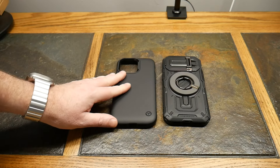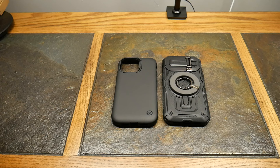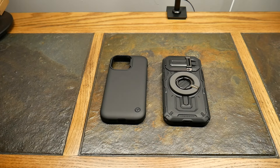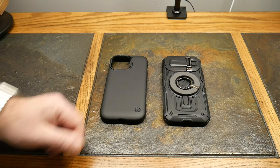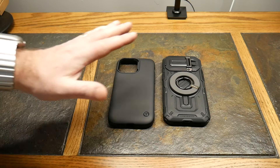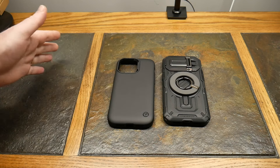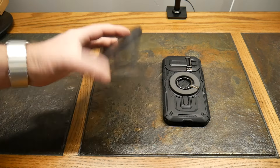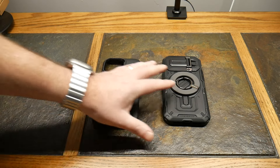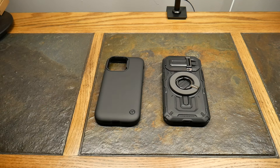So there you go — two cases from VRS Design. I'll have links in the show notes if you want to pick one up. I wouldn't put these in the premium category price-wise; they're more affordable and not high-grade leather or anything like that. But are they protective, cool-looking cases? Yes, definitely. I'd categorize these more as rugged cases versus stylish premium luxury. They won't be in my running for the premium top five, but maybe I'll do a rugged category too. If you like this video, give it a thumbs up, subscribe to the show, and as always, thanks for watching — have a good one.